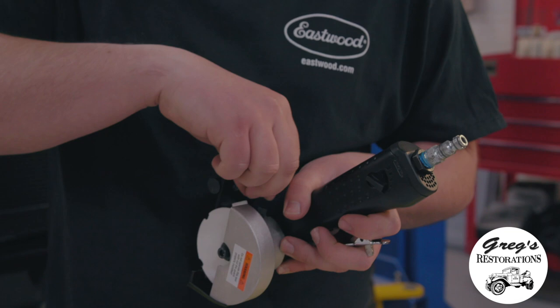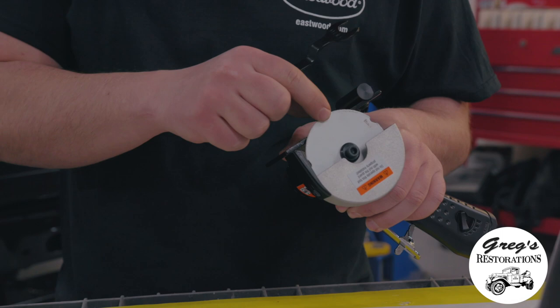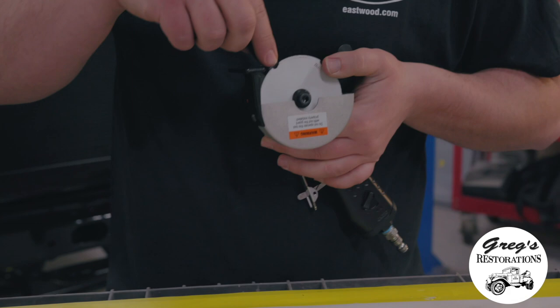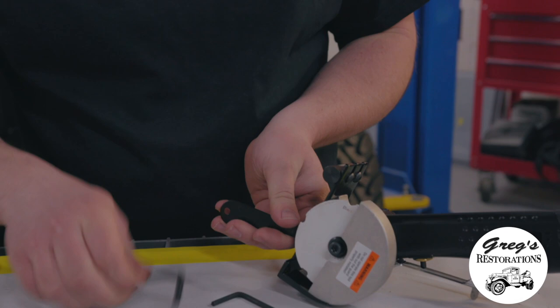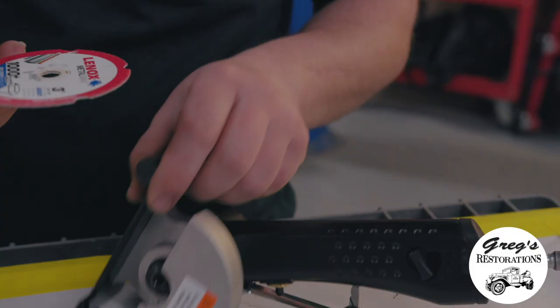When removing the diamond cutoff wheel, you take the 14 millimeter wrench they supply with the kit, slide it down in between the guide and the shank of the cutoff wheel — there's a groove for the wrench to fit. Then you grab your allen wrench and squeeze them against each other to take it apart.